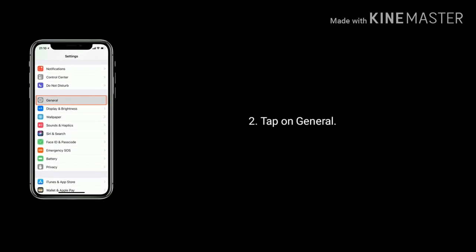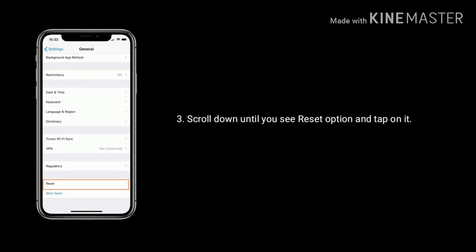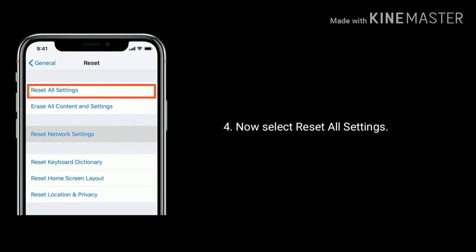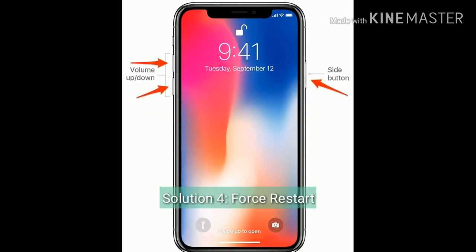First, launch the Settings app on your iPhone, tap on General, and scroll down until you see the Reset option and tap on it. Now select Reset All Settings, then enter your passcode and tap Reset All Settings again to confirm.